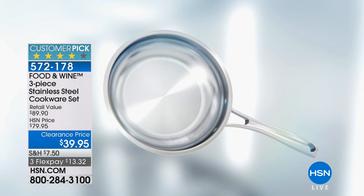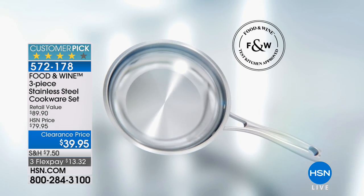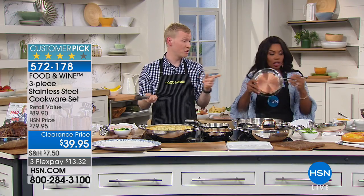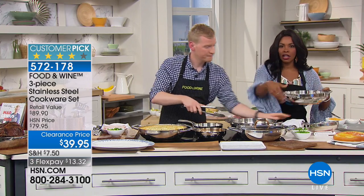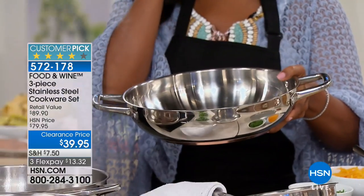One thing I love to point out is not only does it go in the oven, but it goes to the table because it's so incredibly beautiful. Look at that bottom — you could take this straight from here, straight to the table, and it's a beautiful way to serve.